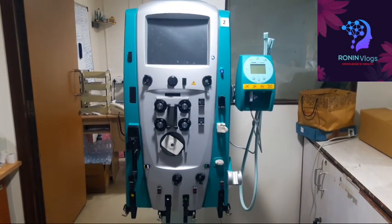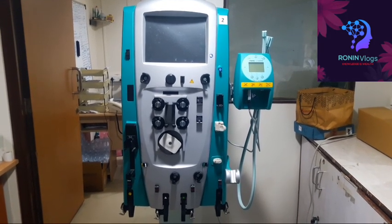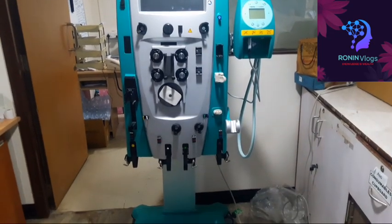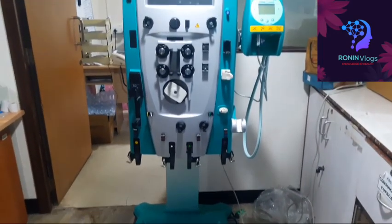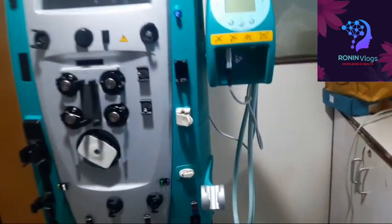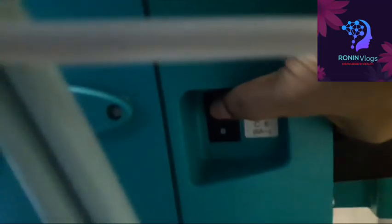Hello friends, welcome to my YouTube channel. Today I'm going to show how to diagnose an issue in a CRRT machine. This is the CRRT machine — Prismaflex, Baxter company. I will show how to find out the problem. This is the main switch; first we need to put the power supply, then press this switch. It's a little bit tight, so press carefully and the machine will be on.